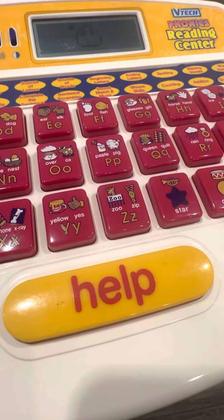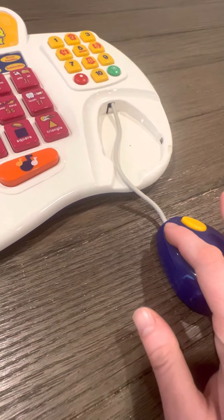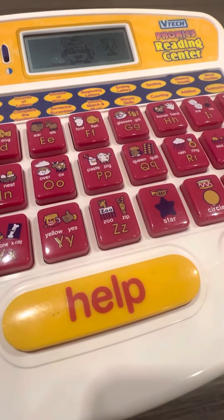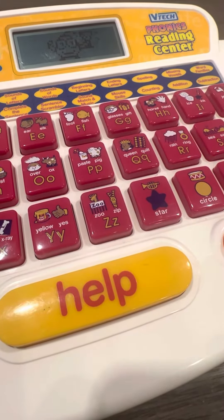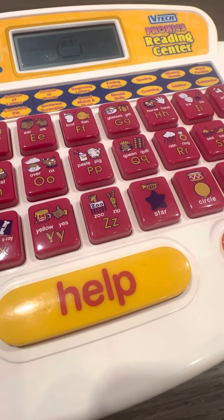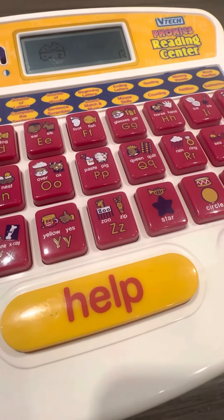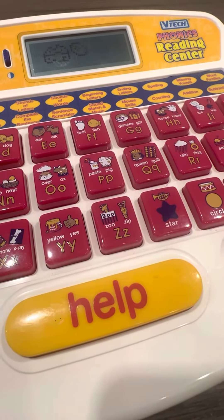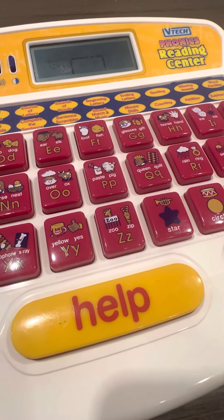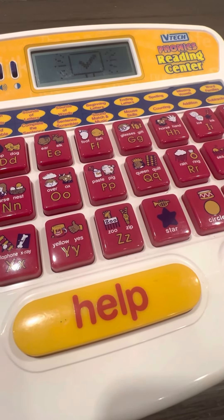Press the left button. Look at you go. Move the mouse to the cheese and press the left button. Good for you.